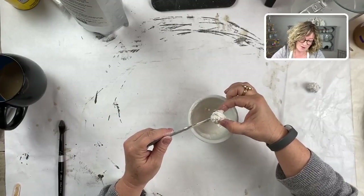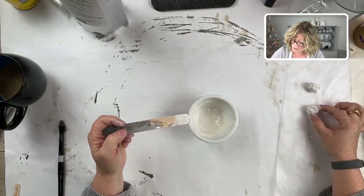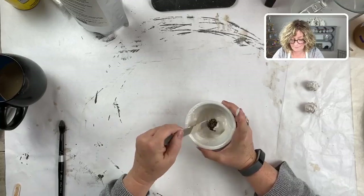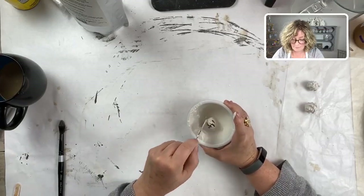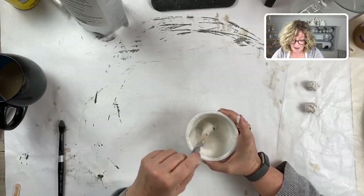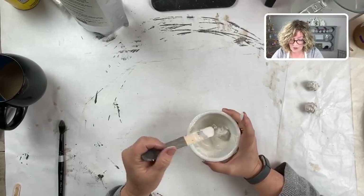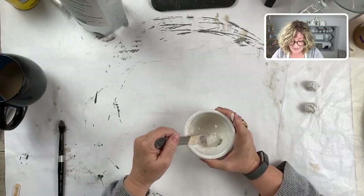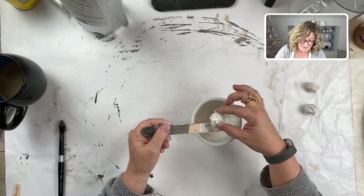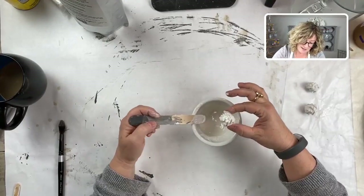There's pine cone number two - shake out the excess and put it on the wax paper. Then number three. I bet this would be beautiful with leaves too. There's a whole world to explore using plaster - I've seen it done on silk flowers and silk leaves. There's our last one - get rid of that excess plaster. These really need to dry overnight.